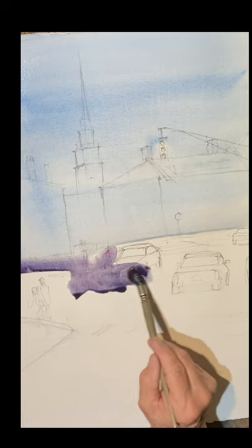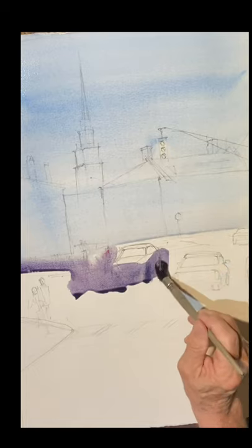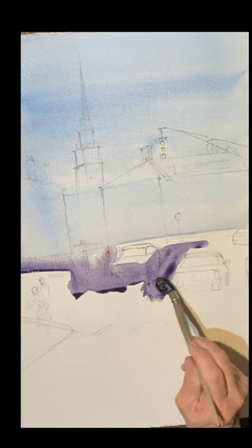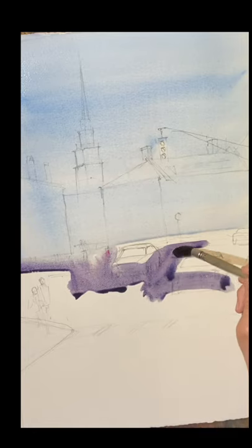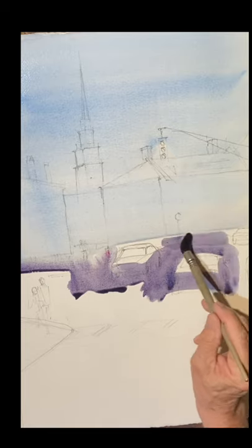Paint that down to the street line, and then I added some cadmium red to that to get a violet, with a little bit of raw sienna to gray it down for the street. This is the pavement — the color of the pavement.